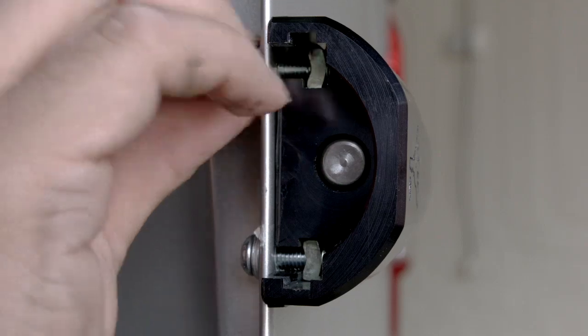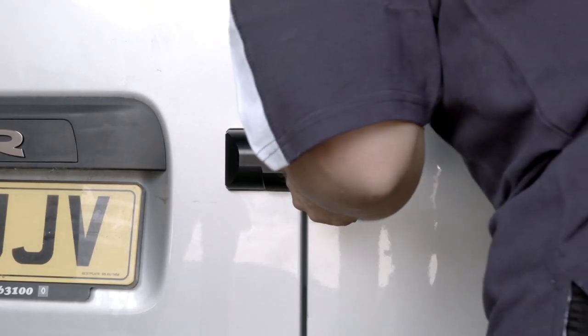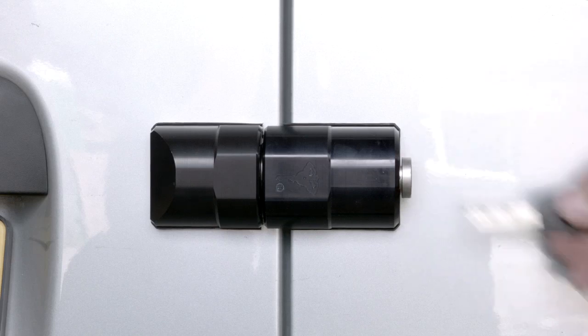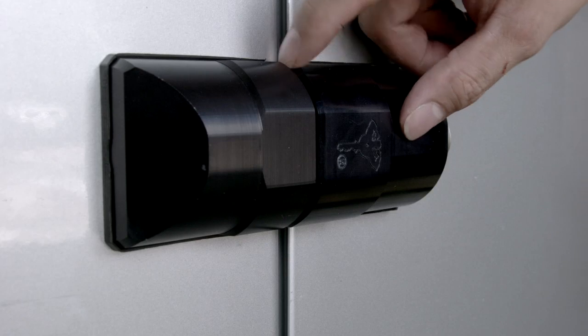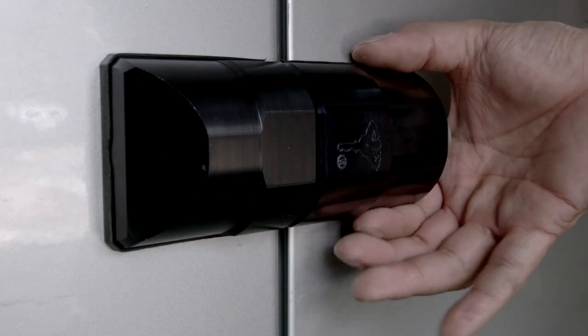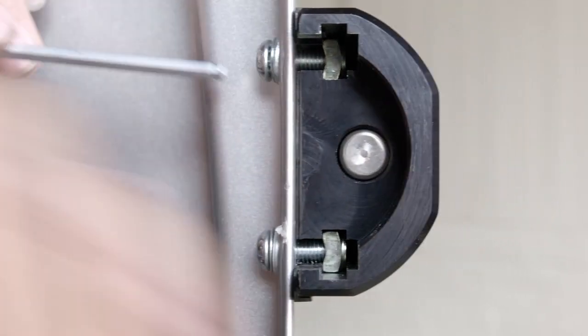We can now repeat the process for the other slot. Before tightening, we can check that the door opens and closes freely and the lock operates without obstruction. At this stage, we can make any adjustments accordingly by moving the lock body within the parameters of the holes we have drilled. Once confirmed, we can pinch tighten all fixings with the hex key.